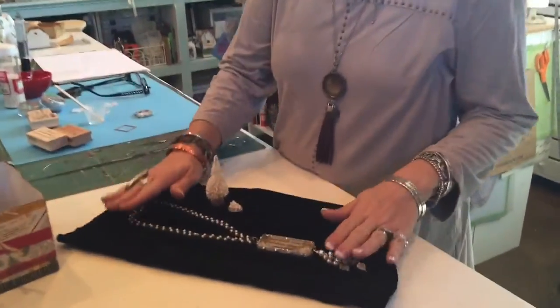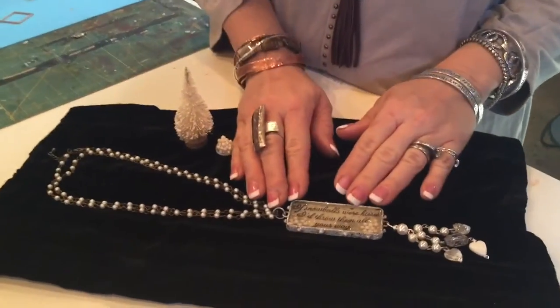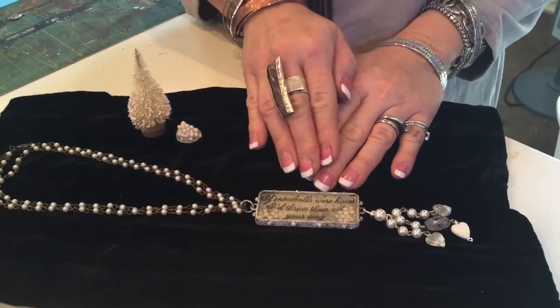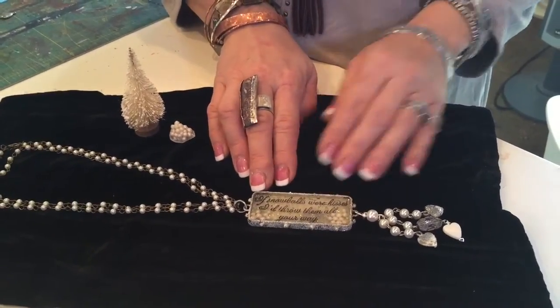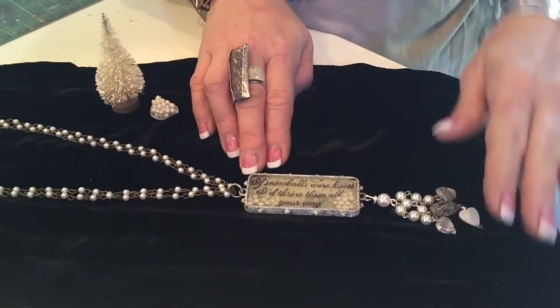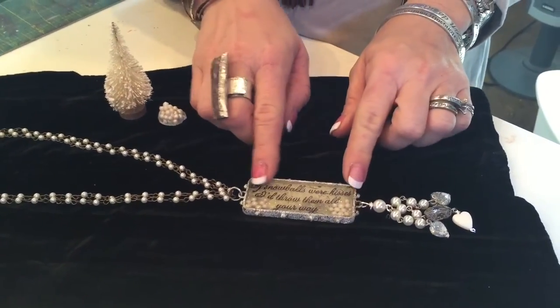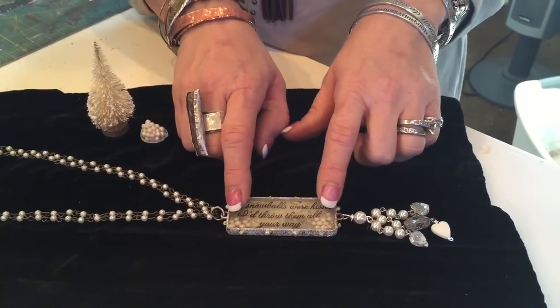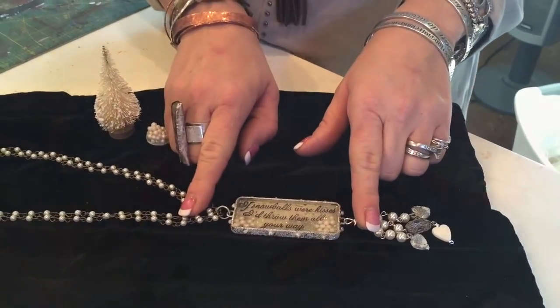I've created a necklace using one of our bezels, but I wanted to create a stamped sentiment inside that didn't take away. It's a favorite stamp of mine that says, 'if snowballs were kisses, I'd send them all your way.' Our technique is going to show you how to get this stamped image kind of floating, along with some very unique snowballs inside. Let's get started.